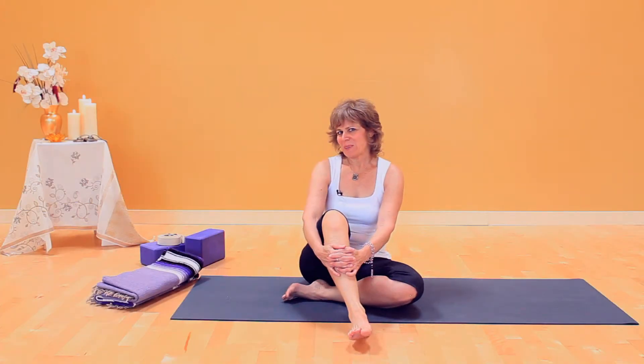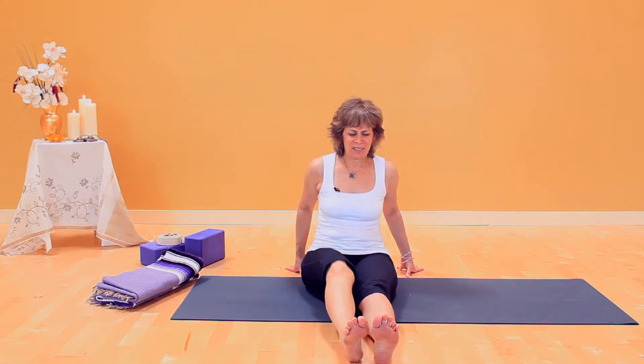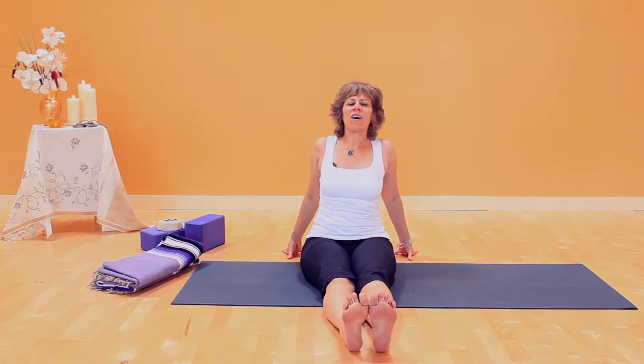This is Fire Log Pose. It's a hip opener and I'll show three stages. Start first with your legs out straight and hands behind you. Roll your thighs into the floor, lengthen in your torso, the side body, and lift in the heart. Just a basic ready position.